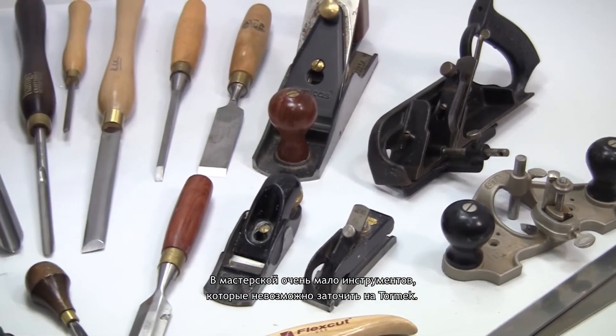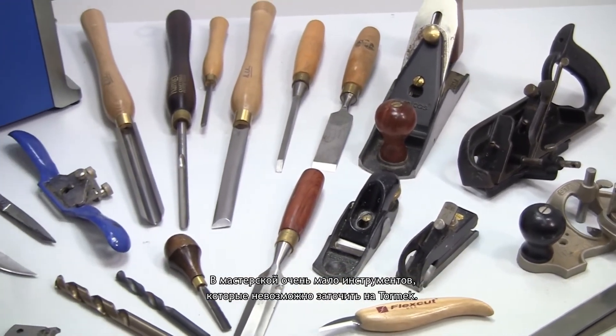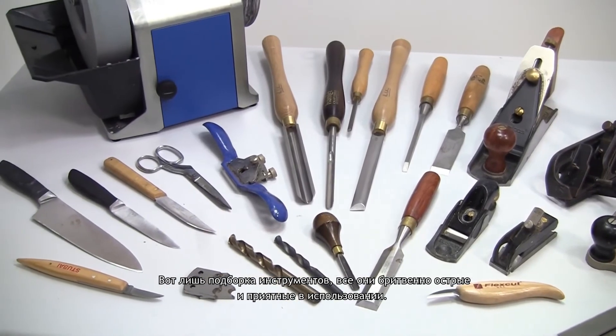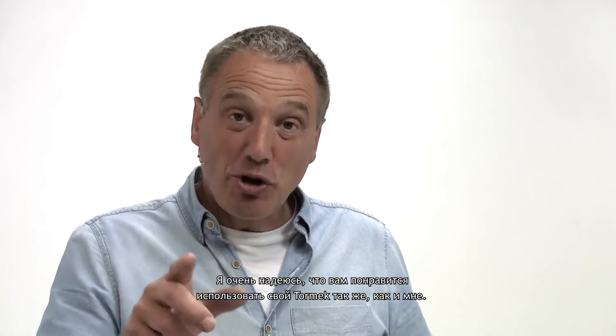Also don't store it where there is a risk of the water in the stone freezing, or it could break. There is very little in the workshop that you can't sharpen on a Tormek — here is just a selection of tools, all of them razor sharp and a pleasure to use. I really do hope you will enjoy using your Tormek as much as me. Good luck and take care.